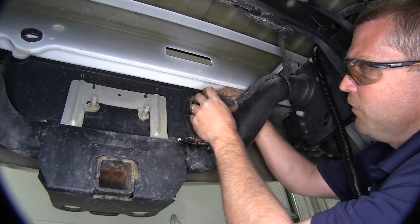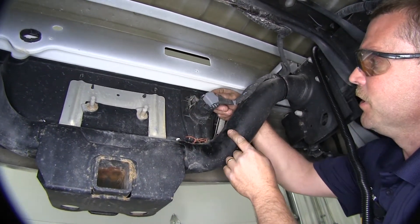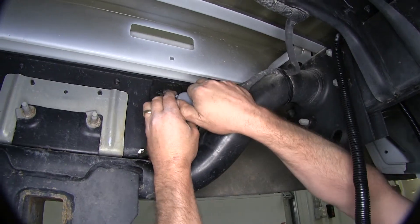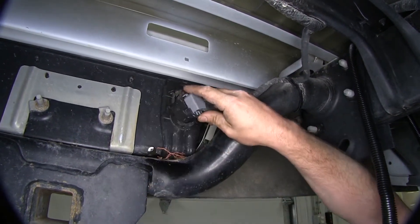Next, we're going to need to undo the factory plug off of the factory seven and four way. To do that, there's a little locking tab right there — simply push in on that locking tab and pull the plug off.